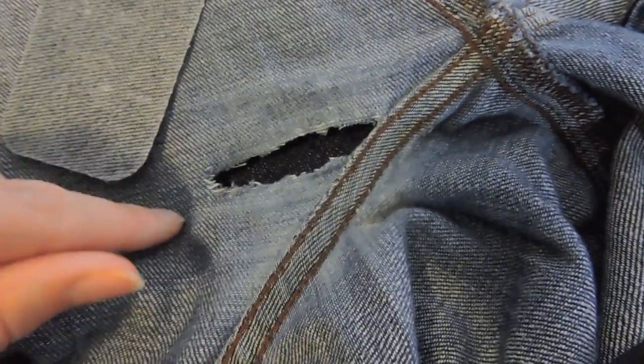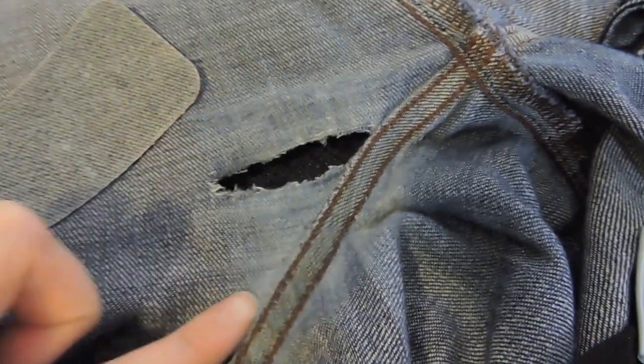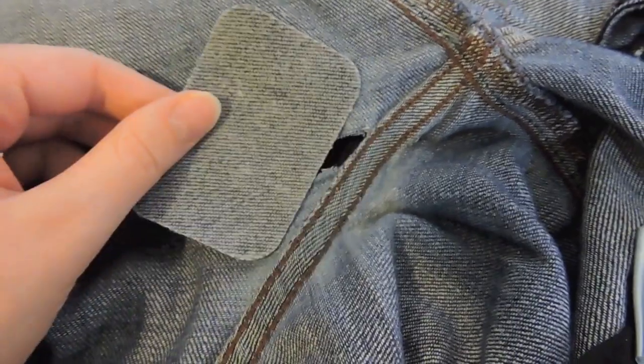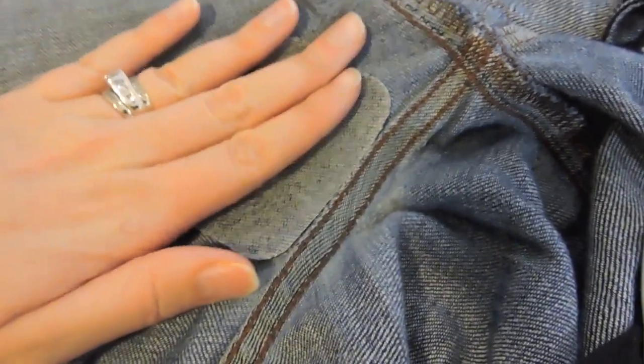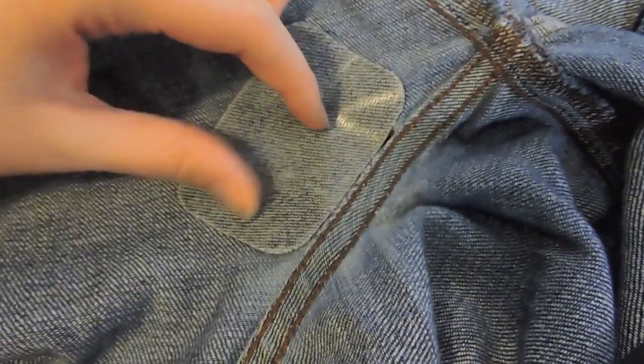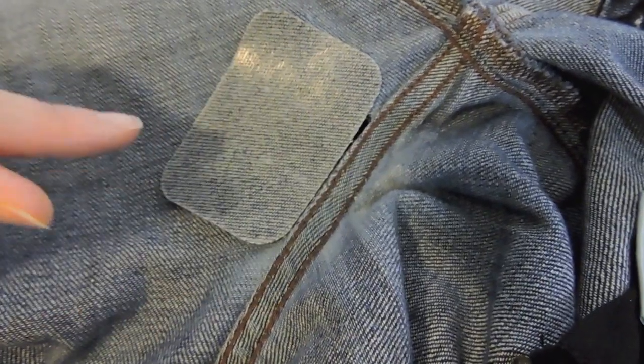Here's my patch — you can cut it to the size you want, but I'm just going to leave it as is because all of this area is starting to wear out. I want to make sure it's got something supporting and strengthening it. So I'm going to put the patch right over it, put some pins in it, and then sew it down.